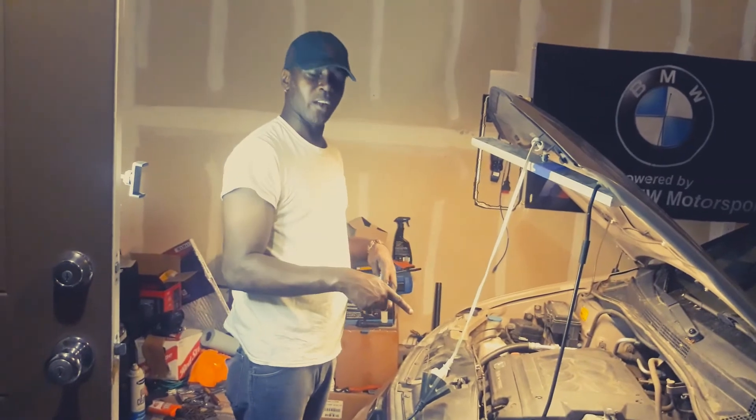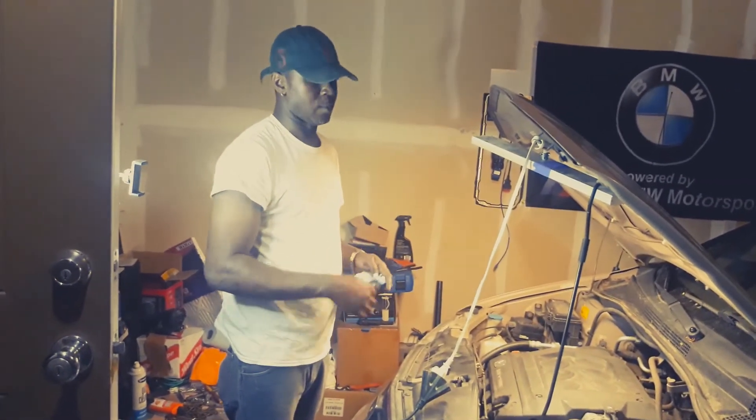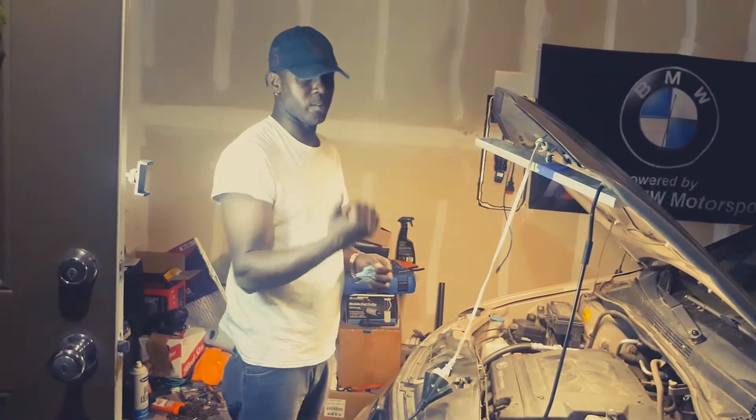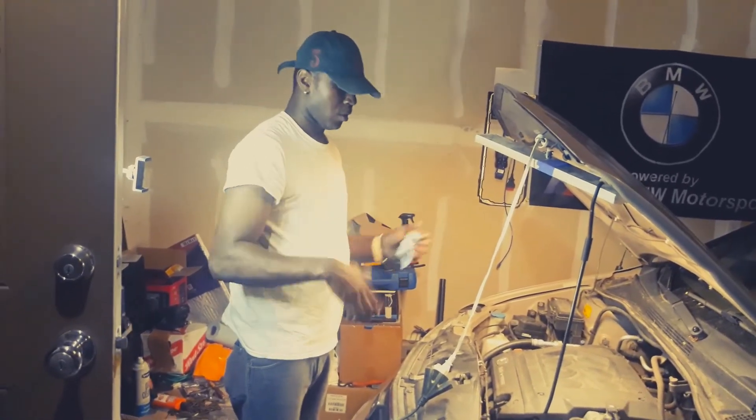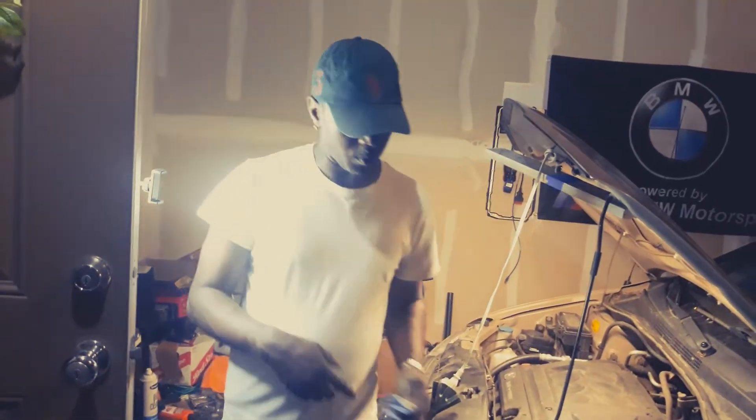Now we've changed the transmission oil. So we're going to start it by letting it idle for like 3 minutes. Then we're going to go ahead and switch it through all the gears — about 3 seconds each. We're going to show you how to do that. So let's go ahead and start up the car.